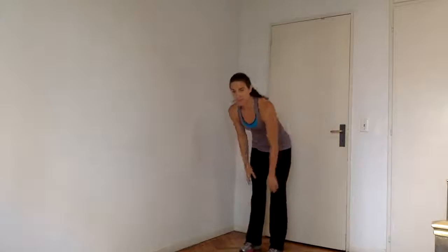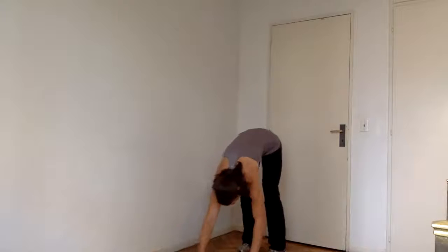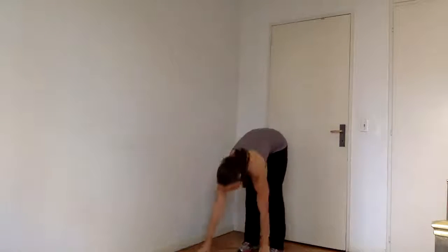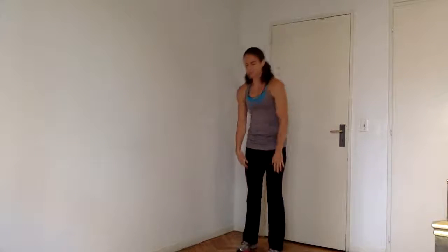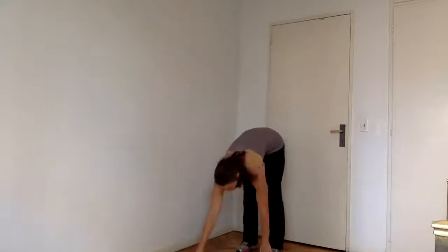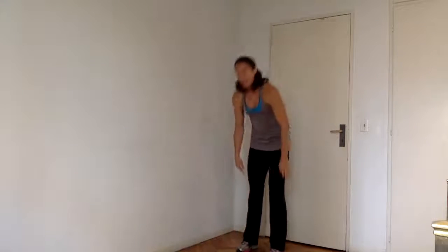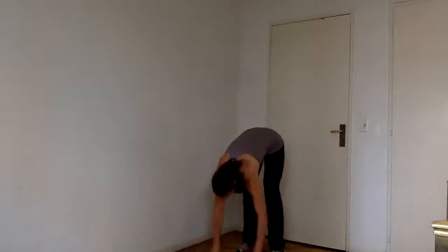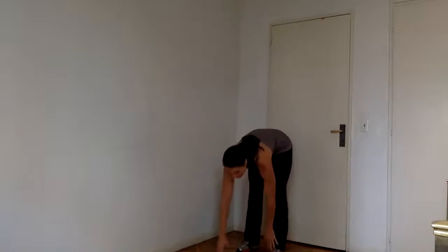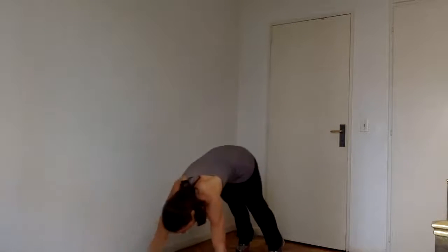Walk out to plank, stretching through the back of the body — that's a plank — walk it back, roll up. And again out, core nice and strong as you walk it out. We're going to do two rounds of these. This time we're going to add a push-up at the bottom — you can bring the knees down if you need to. Try and alternate which hand starts walking you forward and which hand starts walking you back.